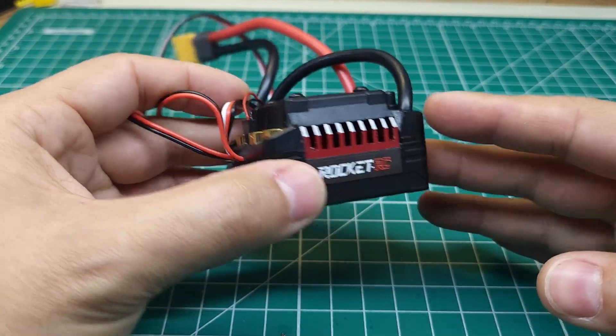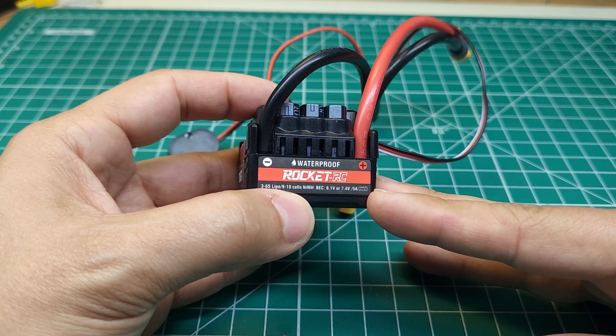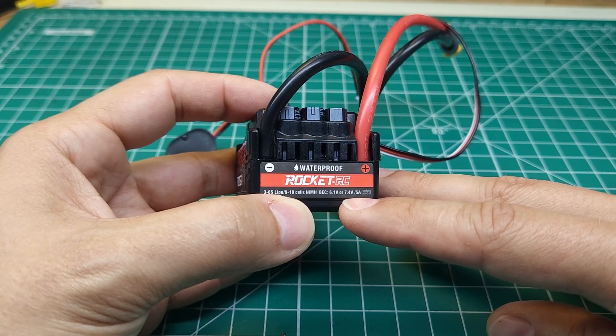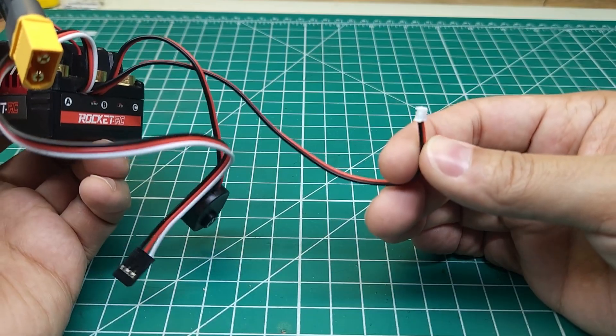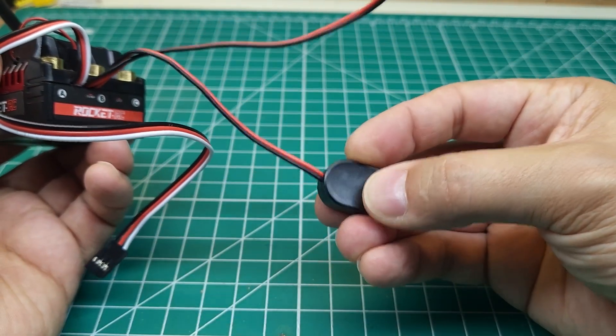This is a 6S ESC — it'll do 3 to 6S LiPos. It'll do nickel metal hydride as well, but no one cares about that. It has a 7.4 volt 5 amp BEC, 10 gauge wire going into it. As you'd expect, this has two XT60s, but we'll be fixing that. It does have a motor temperature sensor wire to go along with compatible motors, and it's got a nice little button on here.